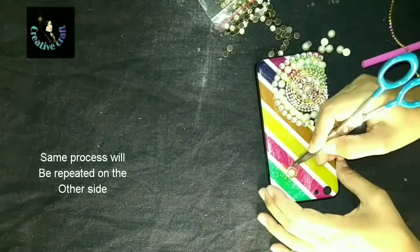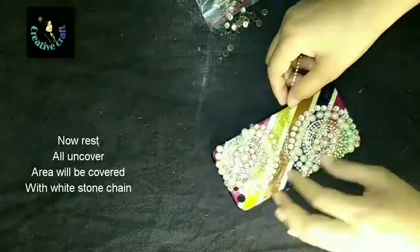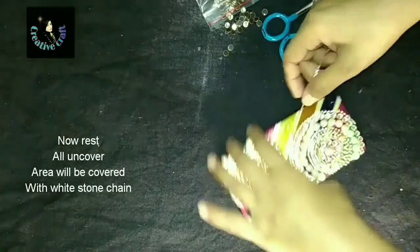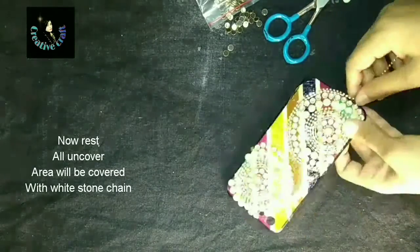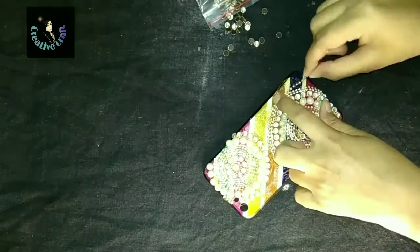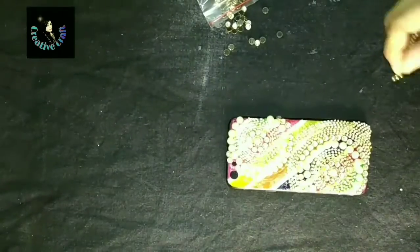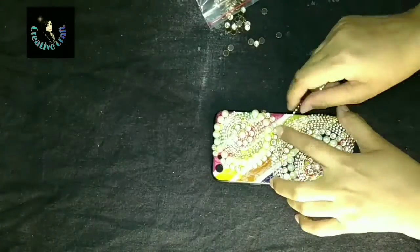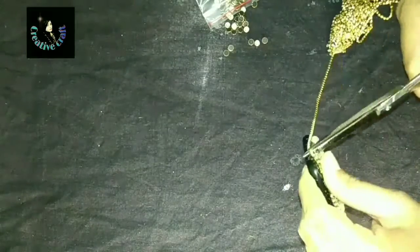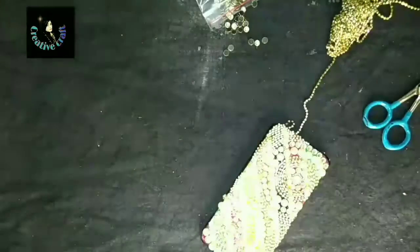We will repeat the same process on the other side. For all the remaining area we will cover using stone chain — here I am using white stone chain to cover all the rest area. Be careful while pasting it; try to avoid contact of the glue with your hands as it will spoil the beauty of your hands. And here we are done — I hope you guys like this beautiful result.